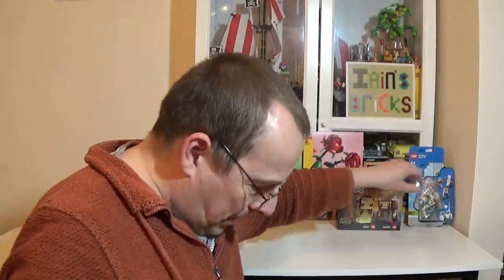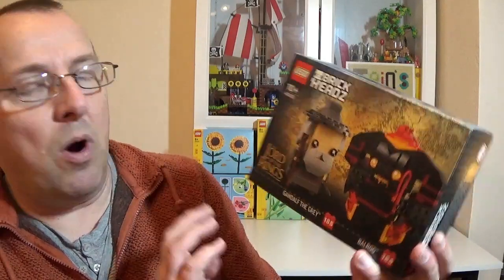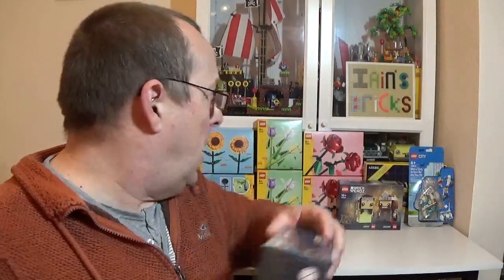I've also got myself another Brickhead which is retiring at the end of the year: Gandalf the Grey and Balrog, set number 40631. Personally, Gandalf looks okay but Balrog looks a little bit odd — not my favourite, if I'm honest. But it's retiring at the end of the year. They also do the Gollum and Frodo, but apparently that one's not retiring at the end of the year, so I'm going to hold off getting those just yet. £17.99 for these Brickhead sets — fairly average for a double pack.